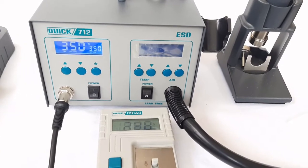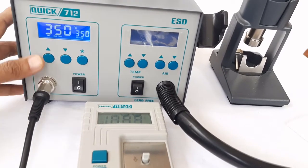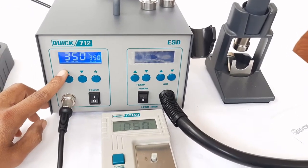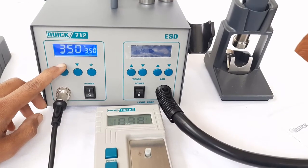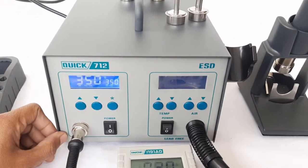A very useful password locking feature is also available with this unit. We can lock the soldering channel and prevent any unauthorized person from changing the temperature without the permission of the supervisor. Here is how it is enabled.